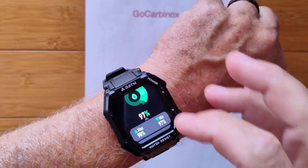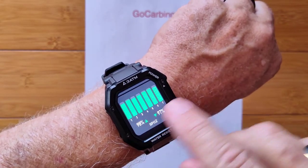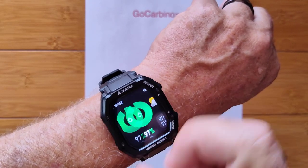It'll show you your normal range, your maximum, your minimum, and of course your last 7 readings are here as well — and that's the current reading.